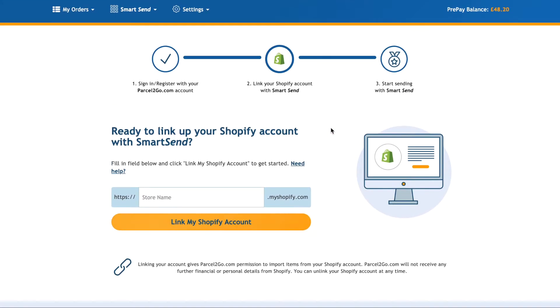Go back up to the top of the page and fill in the store name field, then click Link My Shopify Account.